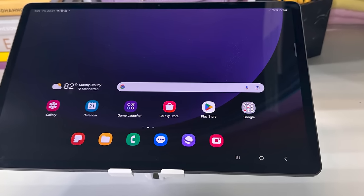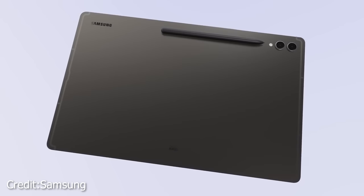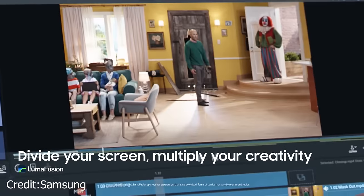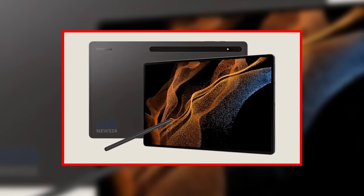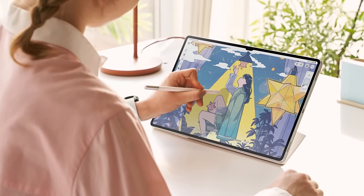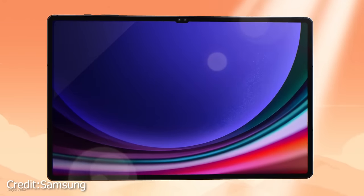For serious artists and creatives, there's the new S Pen Creator Edition, available at an extra cost post-purchase. This upgraded pen offers better angle detection for sketching and shading, and a fantastic feature: the ability to swap out the pen tip. However, it's unclear whether there will be alternative designs or textures for the pen tip to bridge the gap between the digital and traditional drawing experience. We'll have to wait for more information on this aspect.